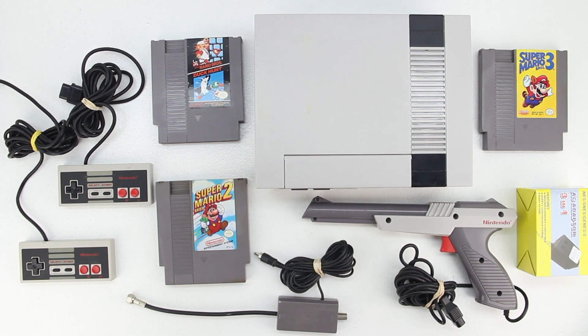Now before we go any further with the video, let me know down in the comment section below if you guys would like to see some retro gaming here on the channel, and if you would, let me know which particular games. Also I have two more sets of complete gaming systems coming into the studio, so if you guys would like to see a giveaway on these particular retro gaming systems, let me know by leaving a thumbs up and a comment down in the comment section.